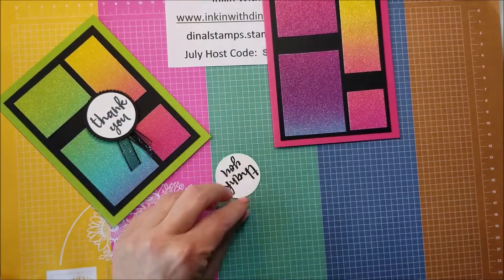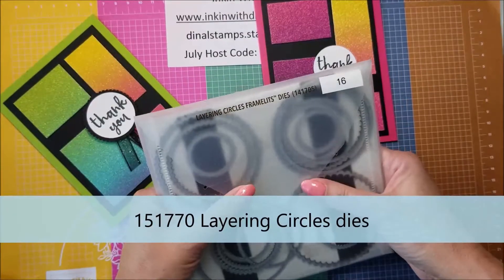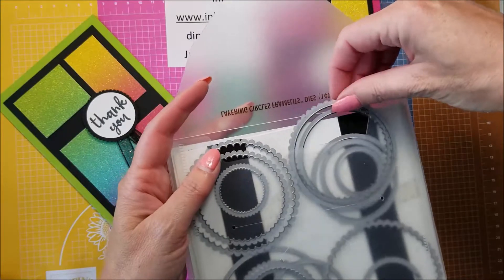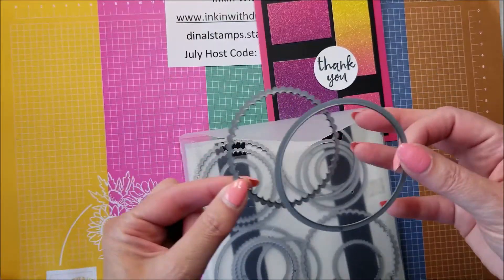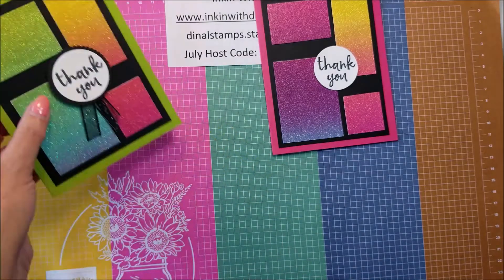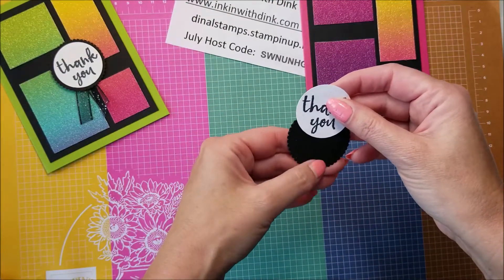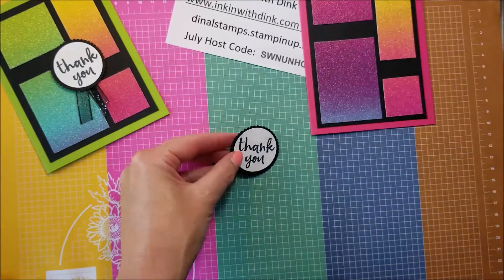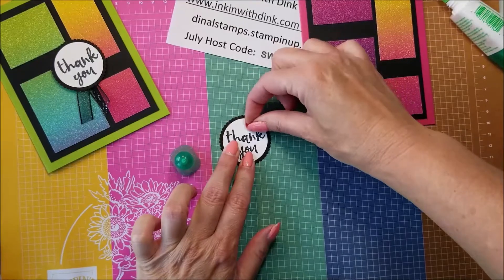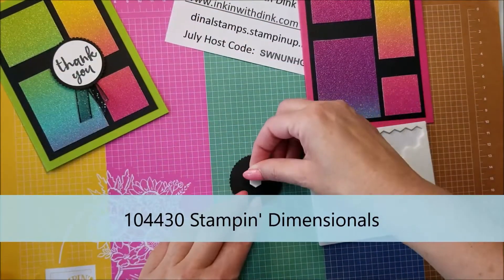I wanted it to pop a little bit, and if you just put it on like that it kind of drowns. So I used my layering circle framelits — I love them because they're in all different sizes, but some of the dies are just plain circles and some of them are scallop circles, so it's really nice for layering. I just went to the next bigger size and did a scallop circle so this can layer right on there. I'm going to use some liquid adhesive and center that on there.